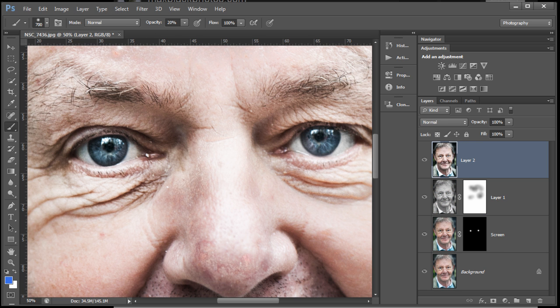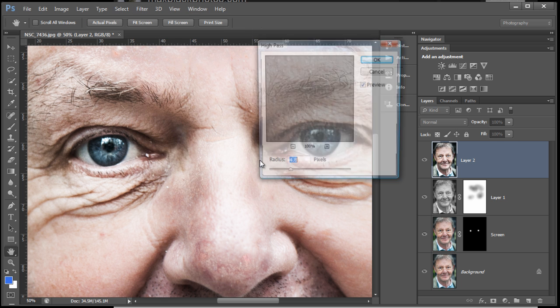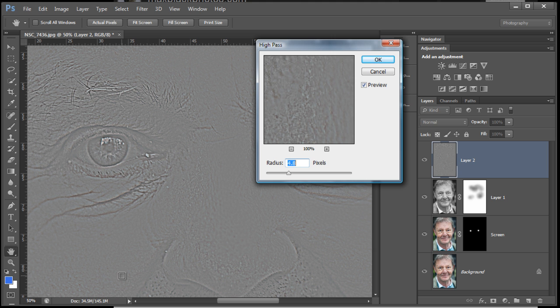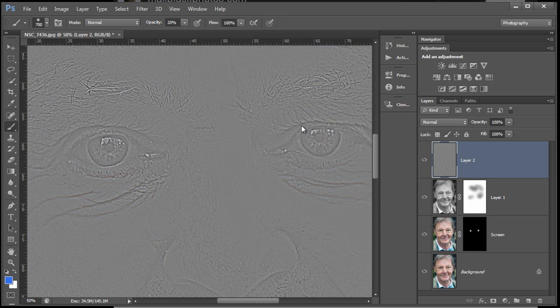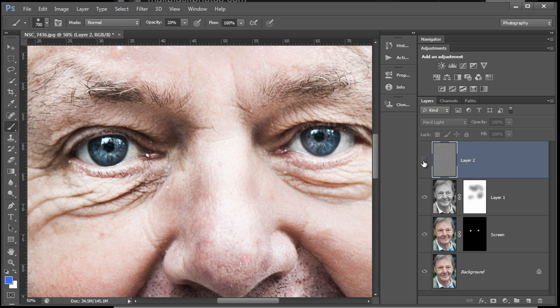So a stamp copy layer again. I'm just going to go into High Pass. Now this is a 34-35 megapixel image, so it can take quite a lot of High Pass, which gets the image looking like this — there's a bit of edge contrast happening. To make it work in this context, we're going to change the blend mode to Hard Light — so we're oversharpening in Hard Light.